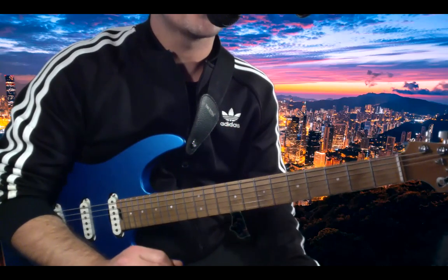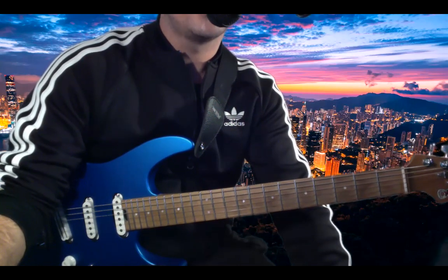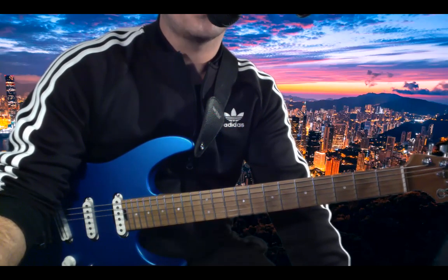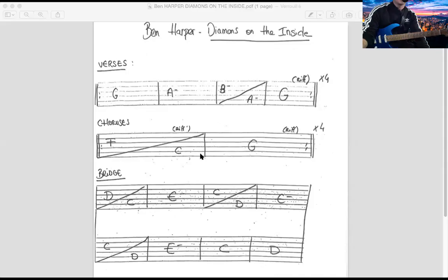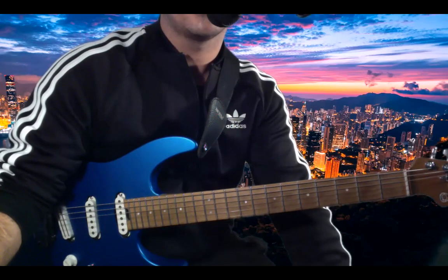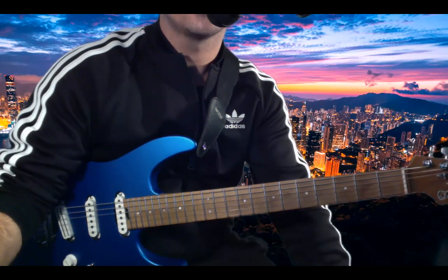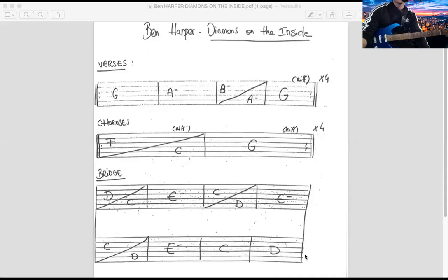Aujourd'hui on va parler de 'Diamond on the Inside' de Ben Harper. Je vous fais un petit partage d'écran sur tous les documents que vous allez avoir. Ils sont au nombre de trois cette fois-ci. Vous aurez en premier lieu la grille du solo avec le solo tabé en guitare pro, et bien sûr la grille d'accords, tout ça sera dispo en description.